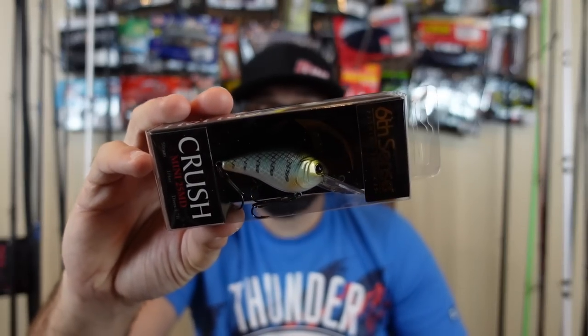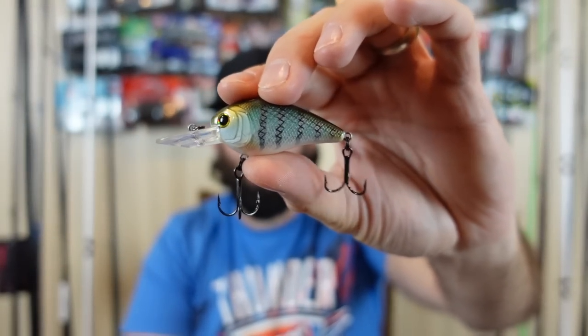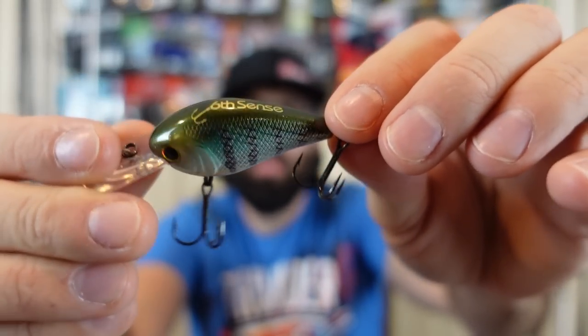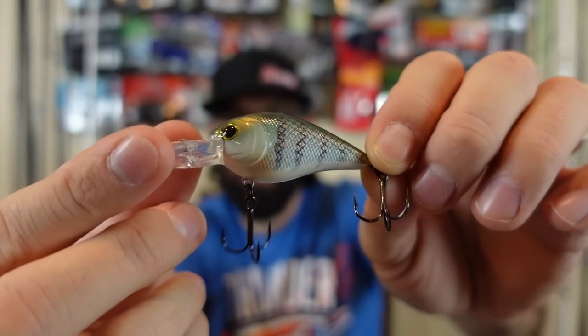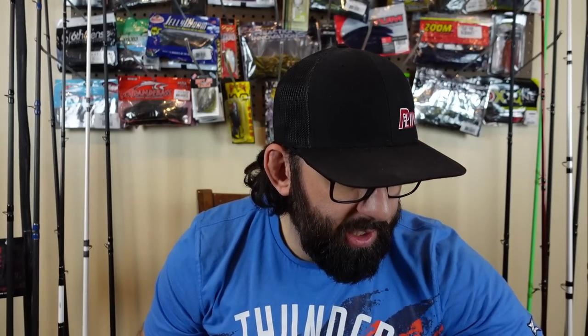Getting into the treble hook lures — I grabbed two of these and I wish I would have grabbed more because I'm really happy with them. This is the Crush Mini 25 MD. It dives four to seven feet, quarter ounce, just a little crankbait. It looks so good for those spots where guys are throwing larger crankbaits and you want something a little more finesse. Very subtle rattle to it. It's smaller than any normal little 1.5 — I'd say it's like a 1.0 size if you're used to using the Lucky Craft or the Strike King. Look at the colors — they call this one Baby Crappie. I like that they have oval line ties on their stuff instead of circle split rings.